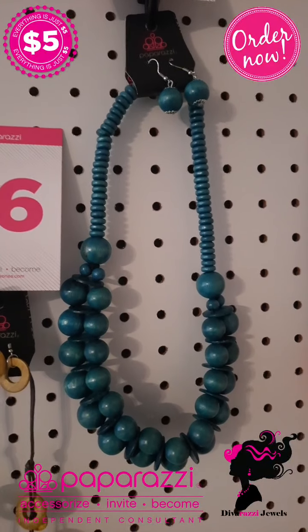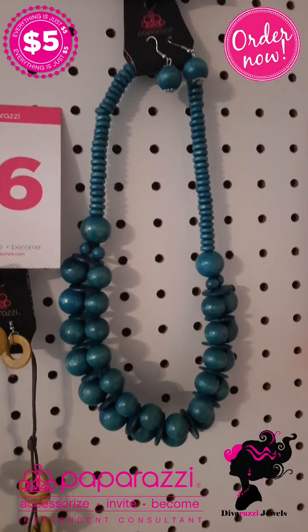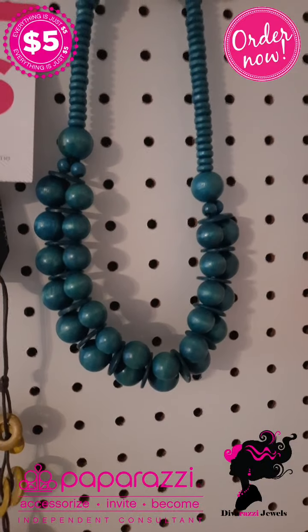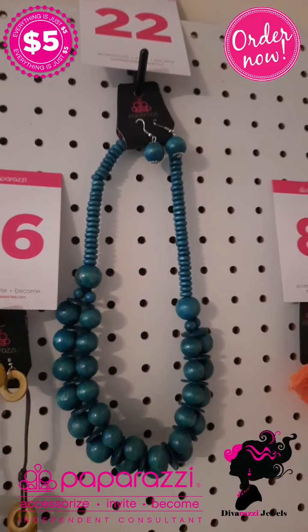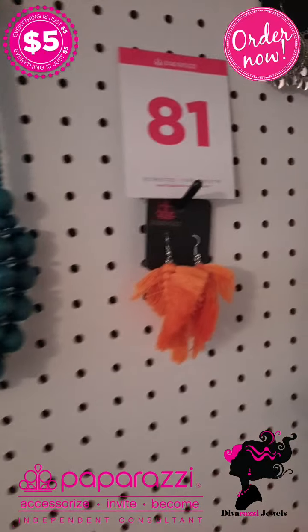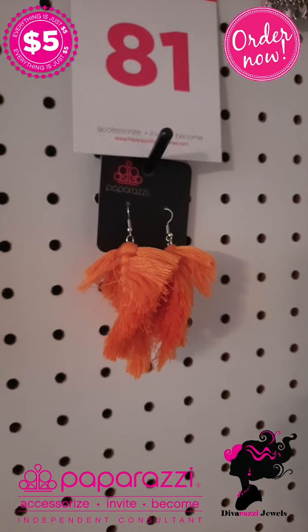Number 22 is this lovely wooden blue necklace with free matching earrings. Look how it lays flat on your chest, ladies. This is number 22.